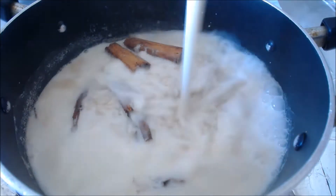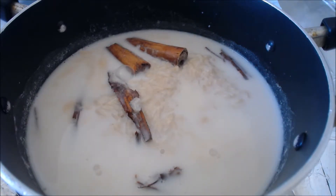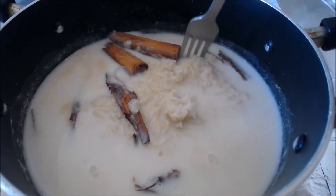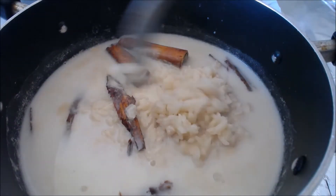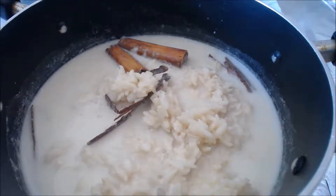Now this is the point at which you add in your third cup of milk. I kind of fluffed mine around with a fork a little bit to make sure that none of the pieces of rice were sticking together, because I like when my arroz con leche is separated.